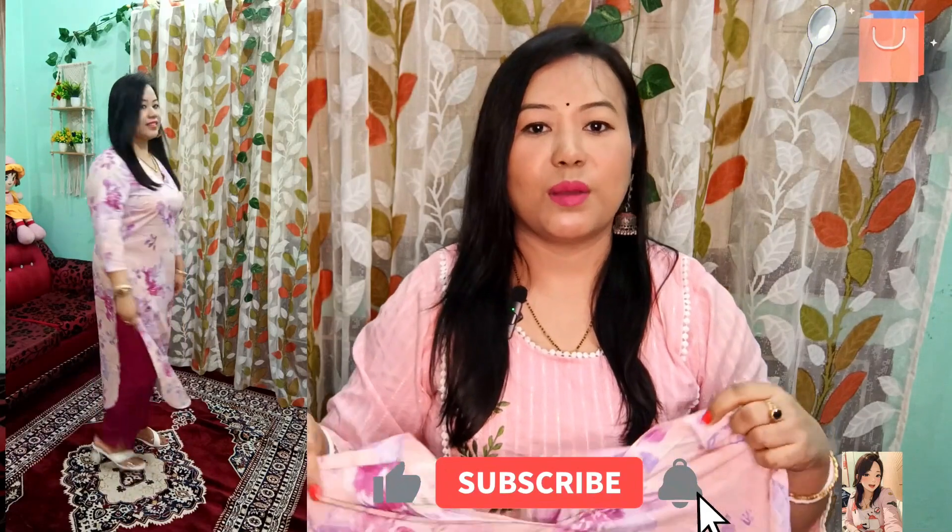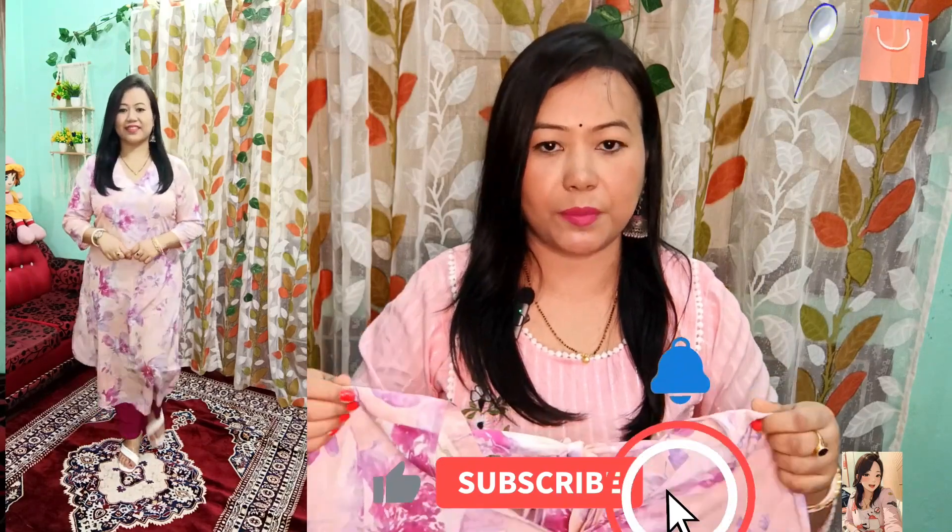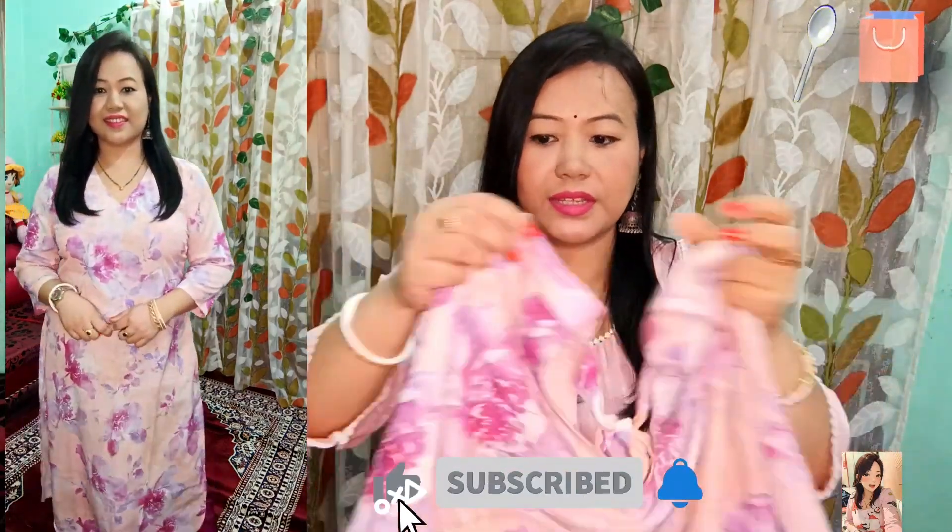You will be able to put it on easily. It is a big size — I have also put it in large. This is a perfectly good fit. Let me talk about the material. It is soft crepe fabric, very soft.